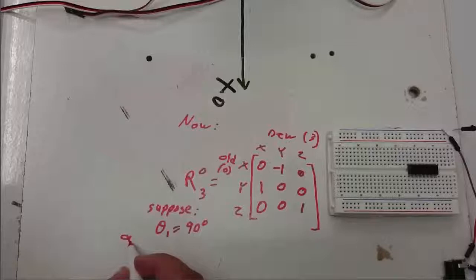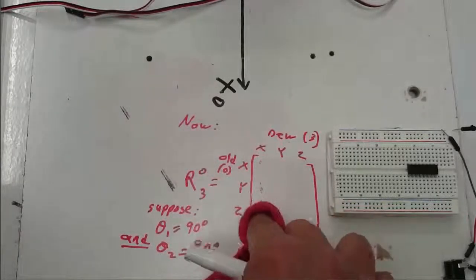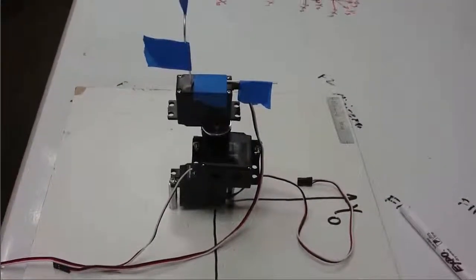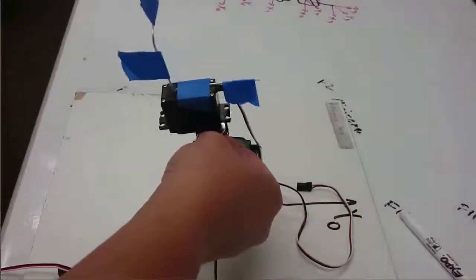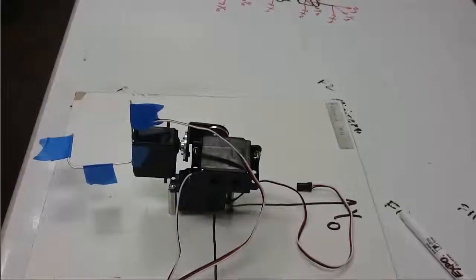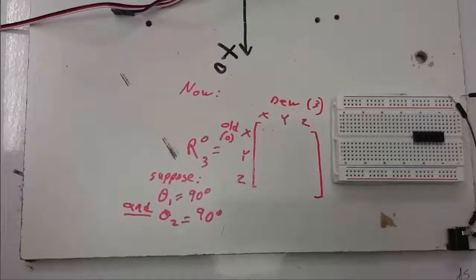Now let's make another supposition. Let's suppose that in addition to theta 1 being 90 degrees, theta 2 is also 90 degrees. Let's go and do this on our actual spherical wrist — we'll move theta 2 down 90 degrees. I'm about to fill in this matrix, but you try and fill in the matrix on your own first by comparing the two frames.